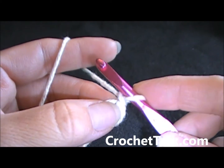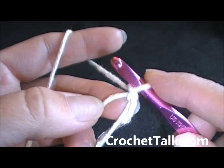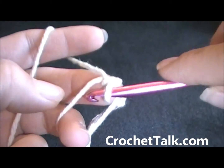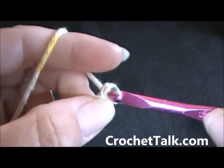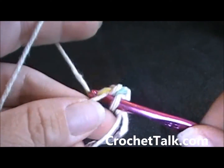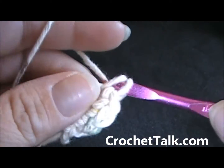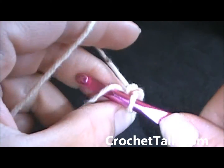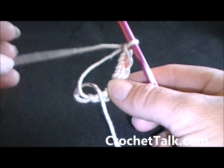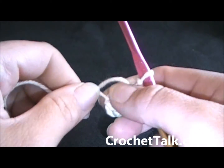You can find the magic loop, circle, or ring video I did if you want more detail, or just pause and rewind. To start the pattern, you want to do seven single crochets in your ring — one, two, three, four, five, six, and seven. To tighten up your magic ring, take the tail out, pinch it here, and just pull it tight to close up the circle.